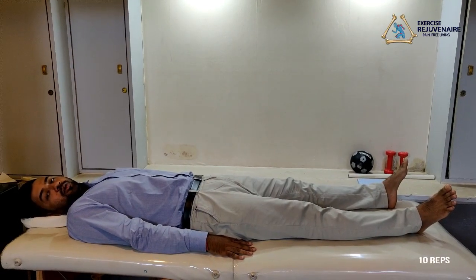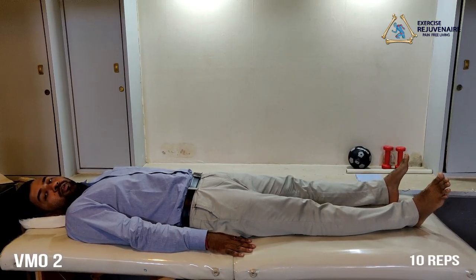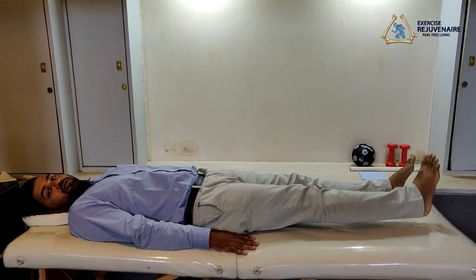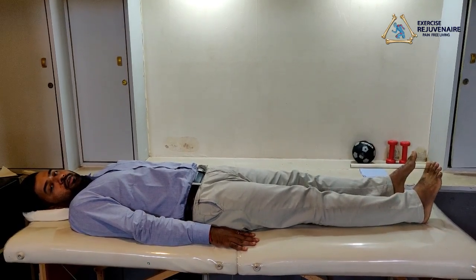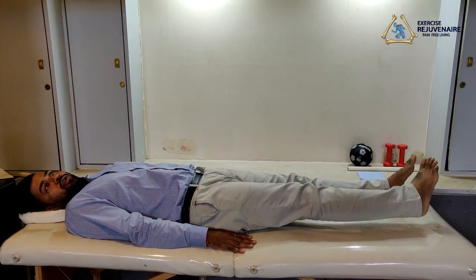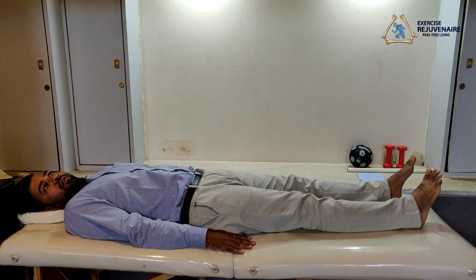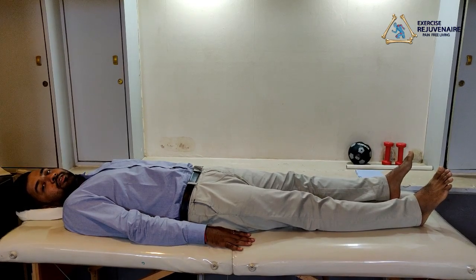This next exercise for the knee protocol is also for VMO strengthening. To perform this exercise, you need to lie down straight. Rotate your ankle inwards and raise your leg straight upwards to 45 degrees, then descend down slowly. We perform it one more time: rotate your ankle inwards, raise your leg straight upwards to 45 degrees, then descend down slowly, and relax. This exercise needs to be performed 10 times on each side.